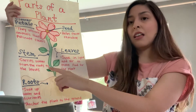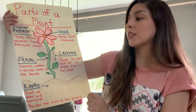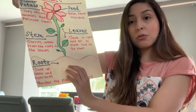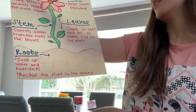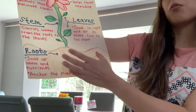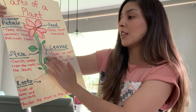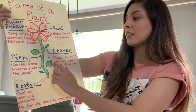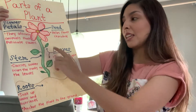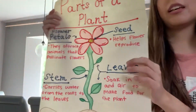Then we have this nice long green stem. The stem is what carries the water from the roots, which are buried in the soil. These are our roots and this brown is our soil. The roots are what soak up the water and the nutrients and carry it through the stem. The stem carries the water from the roots to the leaves, and the leaves soak in the light and the air to make food for the plant.